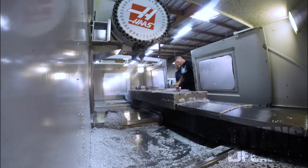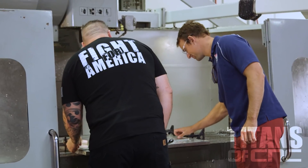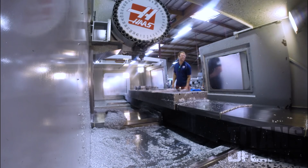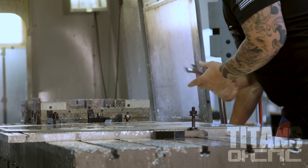There you go — look at that, this thing's a weapon. It's so sharp on this side, it's like a knife. I walked in and saw the final product and it's not only perfect, but it was done in record time.